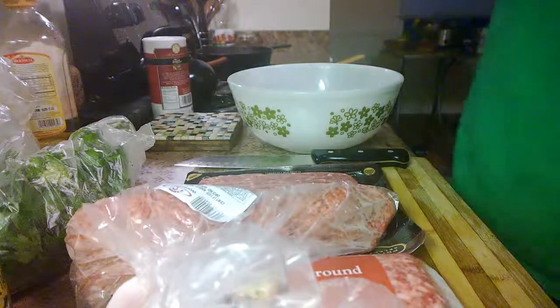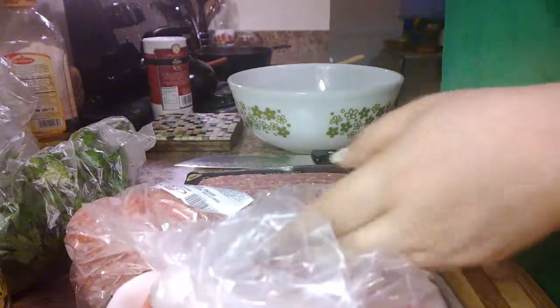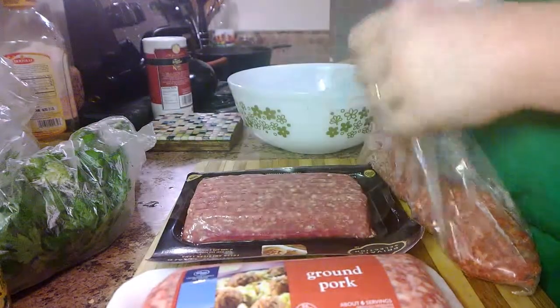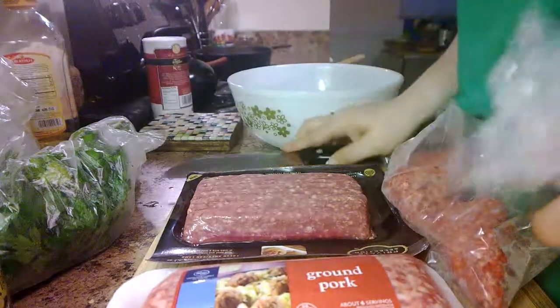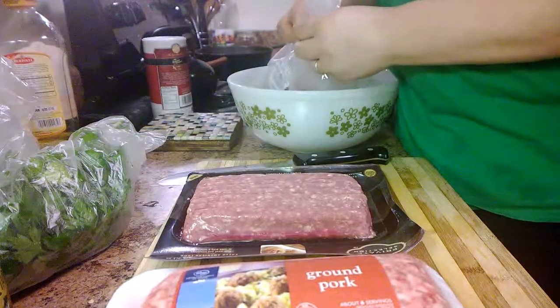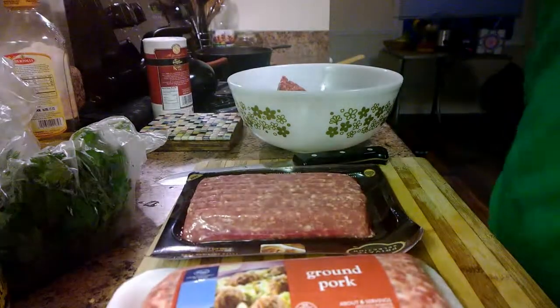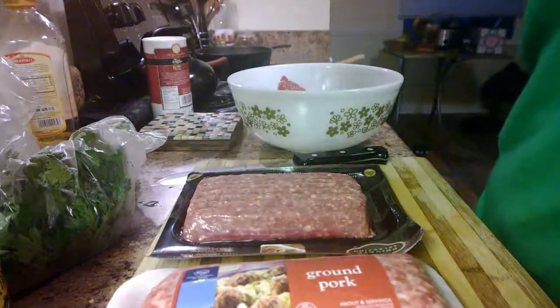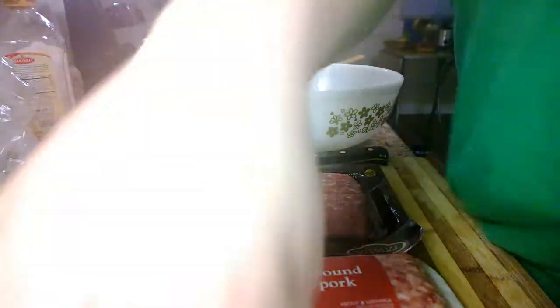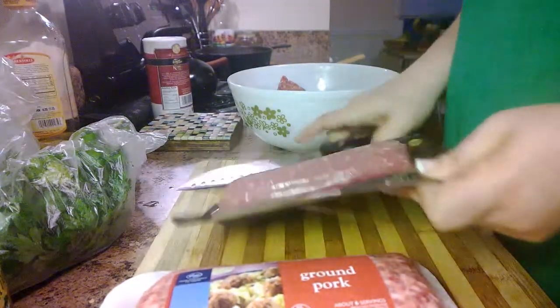Now we're going to actually start putting together the meatloaf. What we've got here is three different kinds of meat. We're going to start with ground beef - this is 85% lean, 15% fat. You can do it however you want. If you're eating low carb, you need to replace carbs with something - chances are you're either going high protein or high fat. I recommend high fat, but everybody has their own thing.